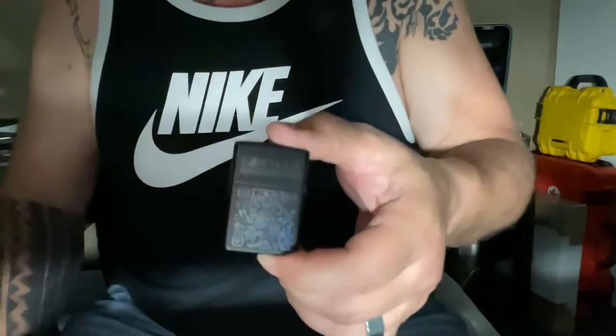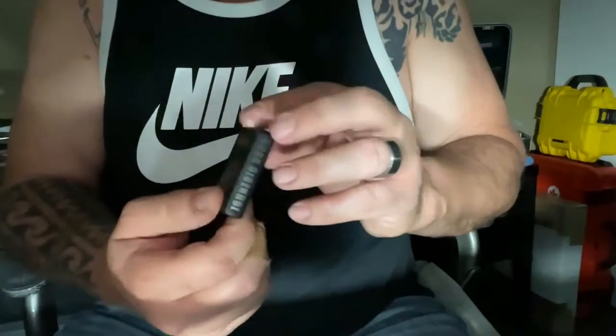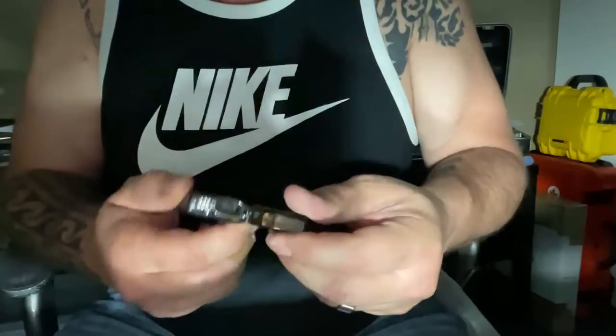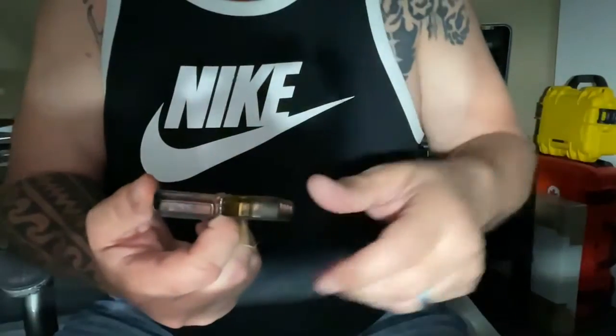This is one of my Zippos. It's engraved on one, two, three sides, four sides. We can also engrave here, engrave inside here. It's kind of a waste — but we can do inside here also.